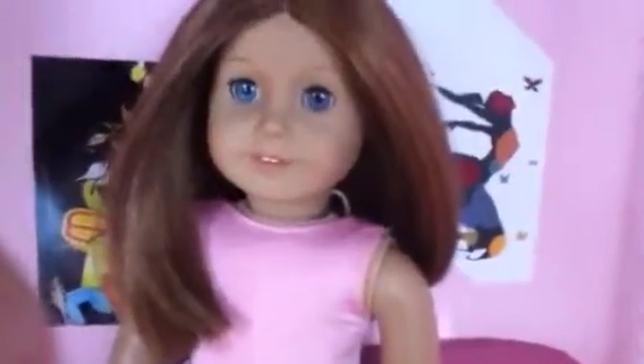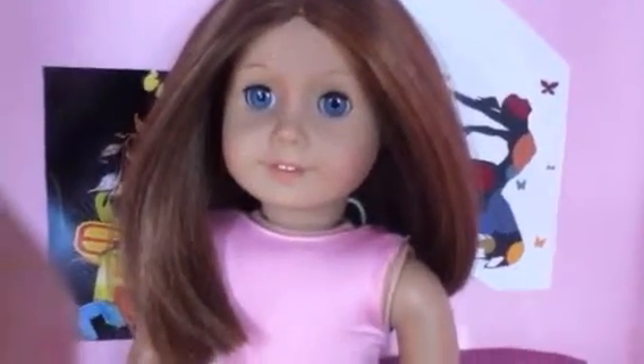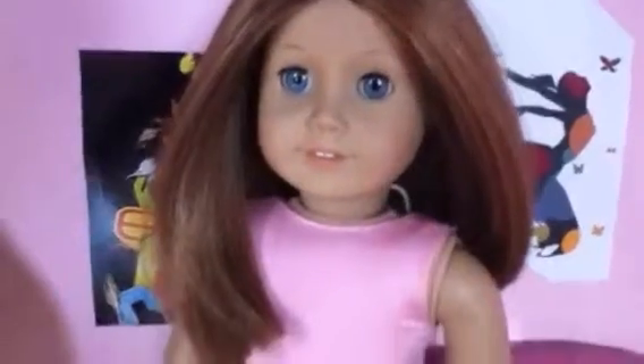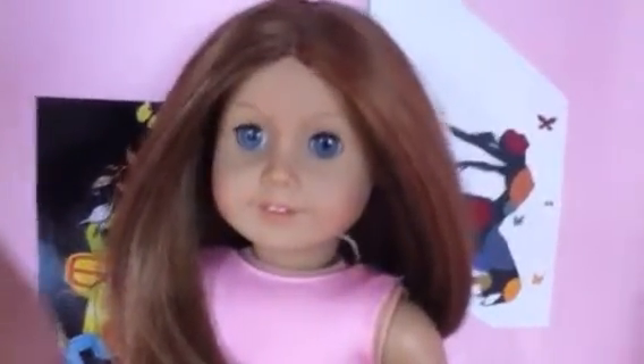Hey guys, so it's Fantastic Dolls here and I decided to make this cool, really cheap recycling video on easy doll stuff you can find for your dolls.